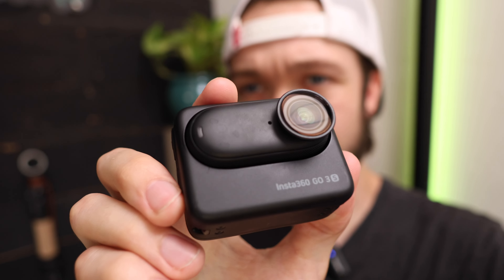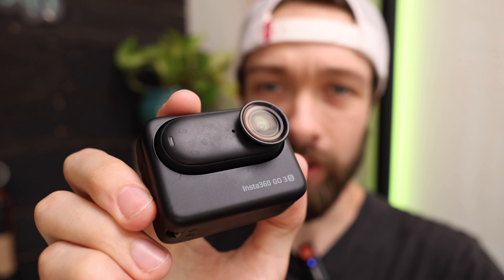Luckily this camera isn't ruined though because the lenses on here are actually interchangeable, so for twenty dollars I could order a new one to replace it. But while I was waiting around for the new one to be delivered, I decided I was going to design and build some sort of camera cage or shell to go on this.